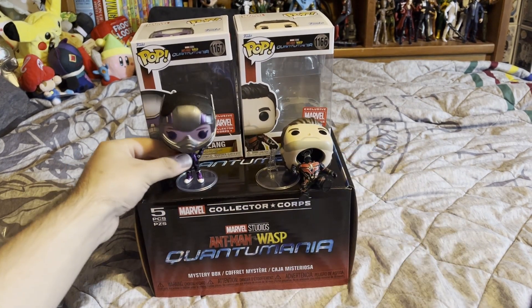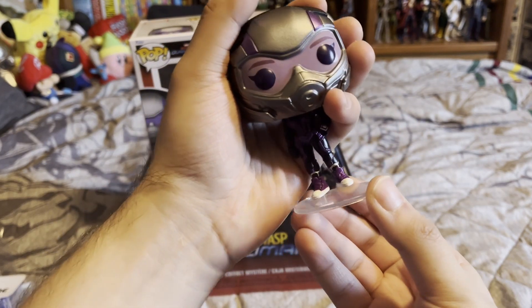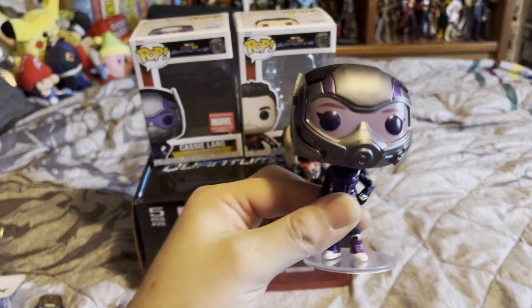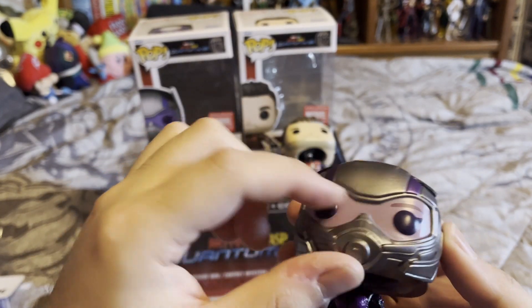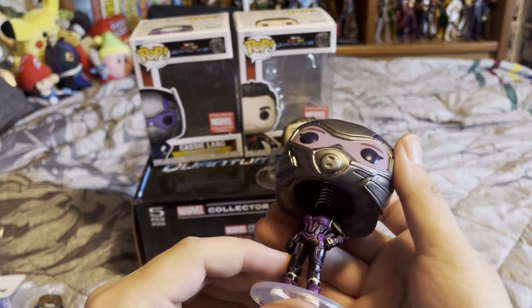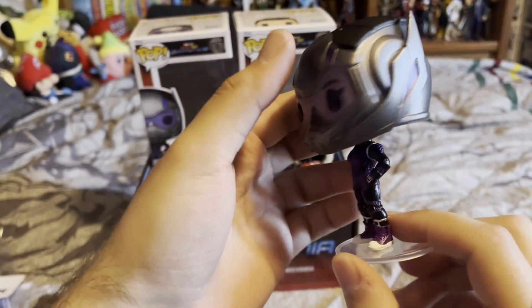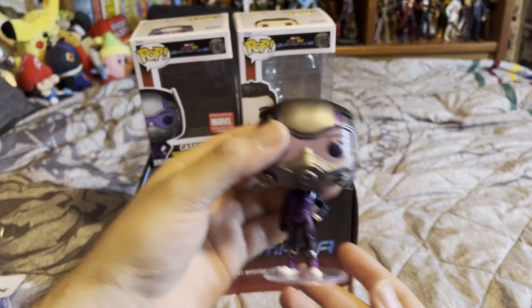Here is Cassie. She just has this little stand you peg into her foot. She's pretty fine. You can kind of see it's like a fake transparency — sometimes they actually put a mask on it, but it's just her face painted in a light purple to kind of imitate that she has a visor on. And then you have brows, eyes, helmet. Similar paint as Ant-Man — just a nice metallic paint. Nice detail. She's just kind of standing there with her arm on her hip and one arm down. Nice figure.